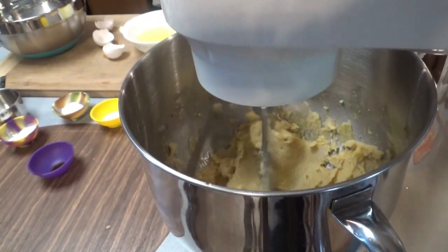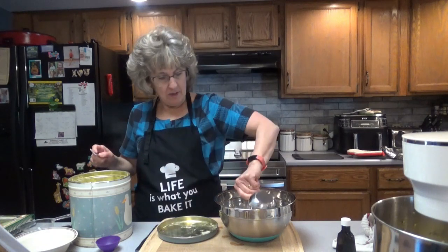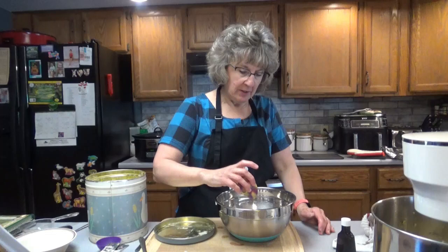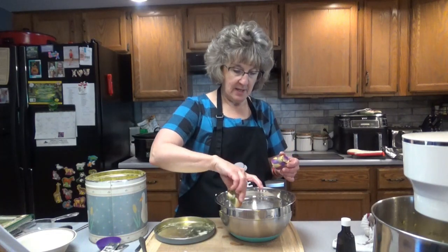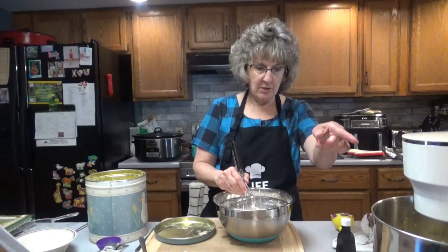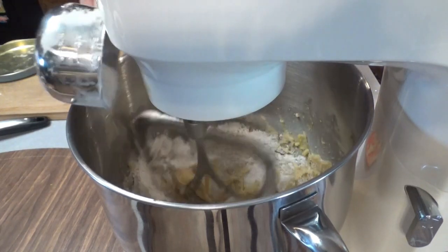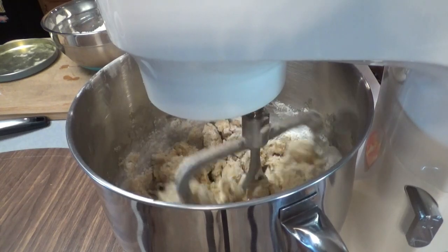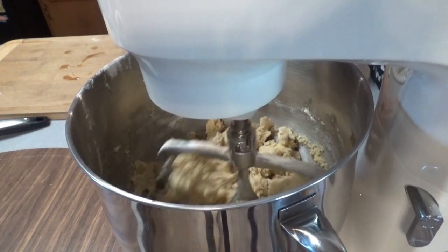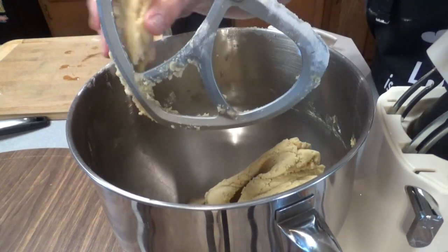I'm going to do it a little slower this time. Let's go ahead and add our 2 and 3/4 cups of all-purpose flour. Next, add your teaspoon of baking powder, teaspoon of baking soda, and your sea salt or table salt — let's just whisk those together. Then let's go ahead and slowly add our flour mixture to our egg, sugar, and butter mixture. We'll just have it on a low speed. That looks pretty good to me.